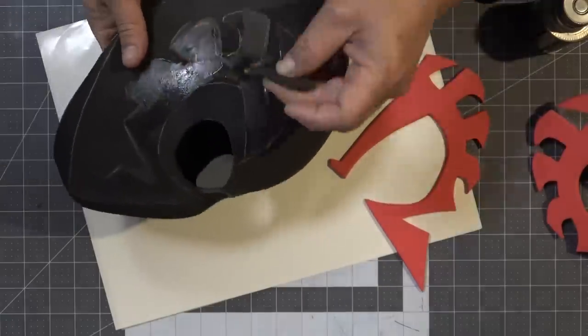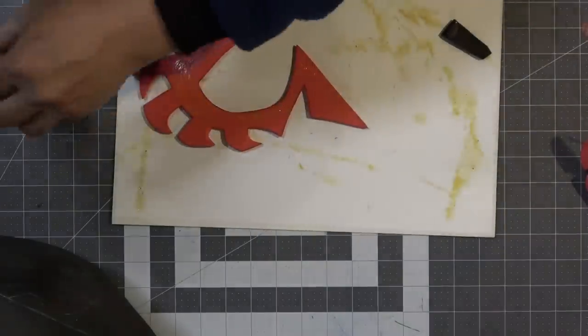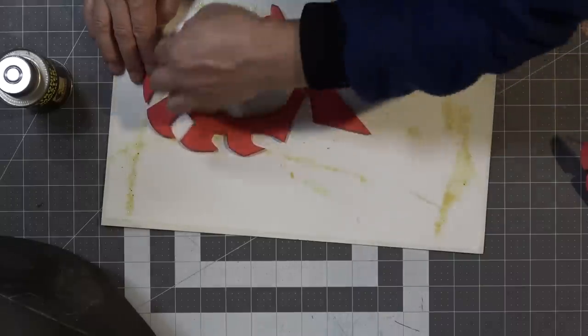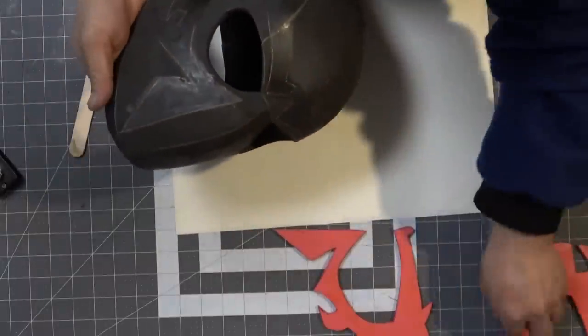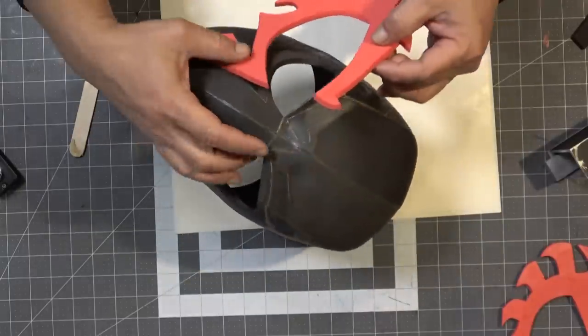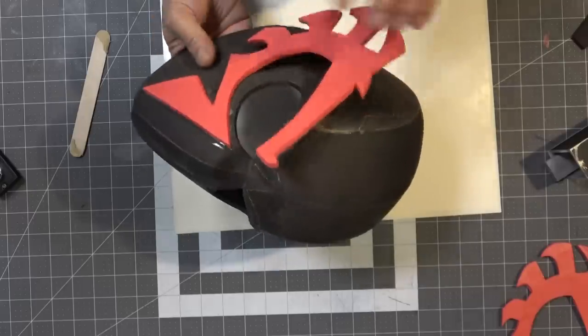Now that the helmet is done, it's time to apply contact cement to the accent areas. You don't need a whole lot — just a thin coat to keep it together. Once my contact cement is dry to tack, it's time to carefully align the eye accent pieces to the rest of the helmet.